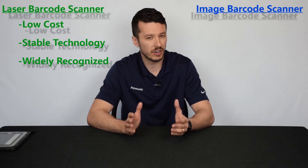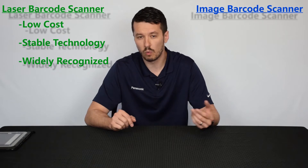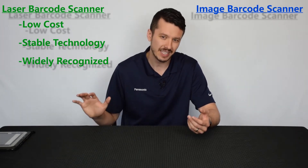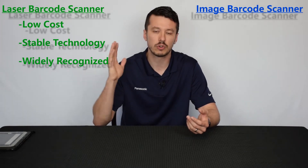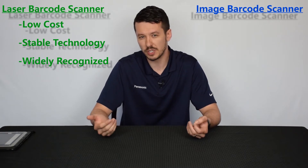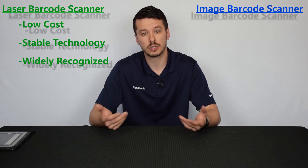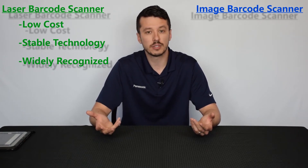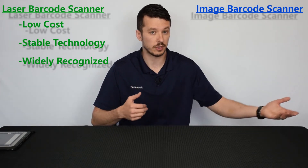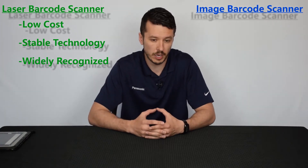That 1D barcode has very limited and simple data, usually just a string of numbers. And if you remember our video about 1D versus 2D barcodes, that 1D barcode is just that standard picket fence style with the vertical lines. Just a string of numbers and characters, usually used for a UPC code. A lot of different countries and companies that do international business utilize that 1D barcode to impart information on their products, because it will be translated the same whether in North America or on the Asian continent. So there's a lot of universal recognition.